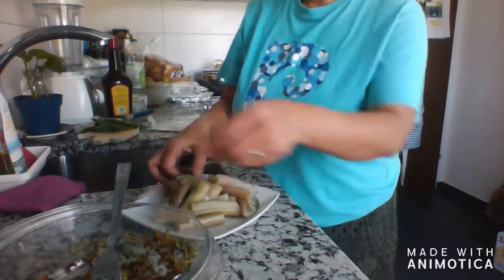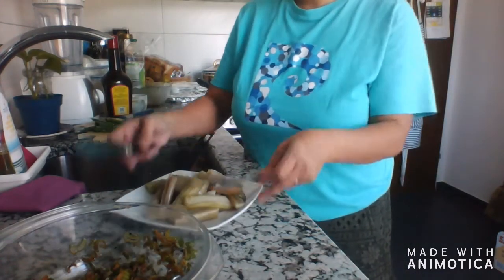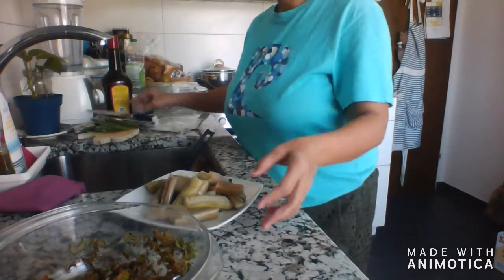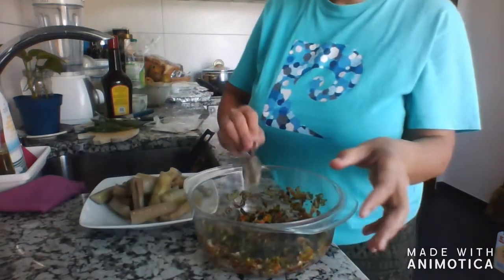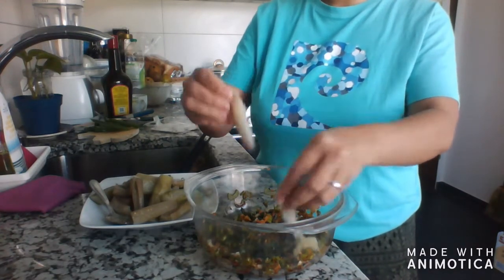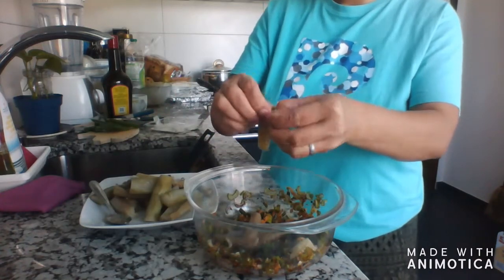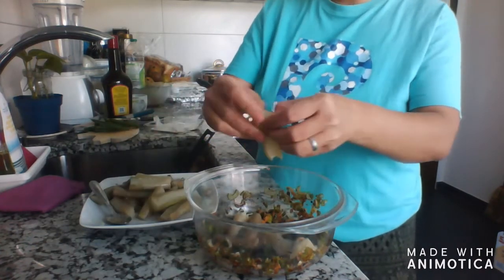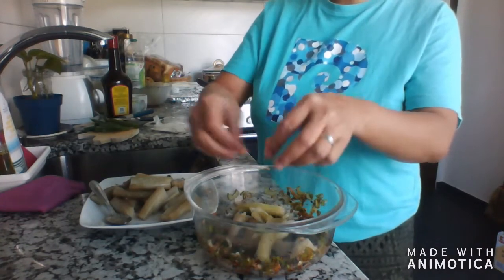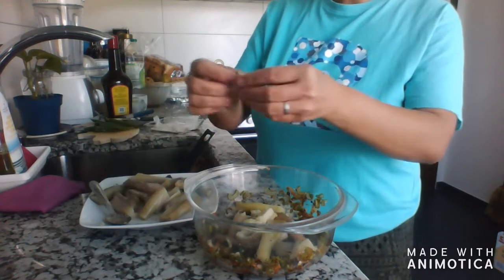We can shred the eggplant by hand — my hands are clean so we can do it like this. You can also put it in a bottle if you can't finish it all at once, because it's kind of like kimchi in Korea, but this is eggplant.